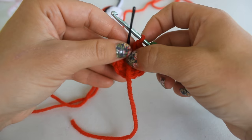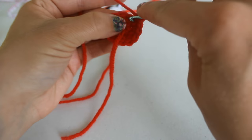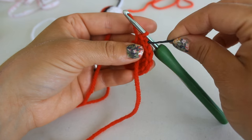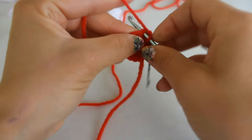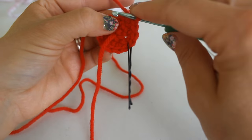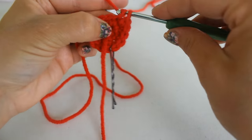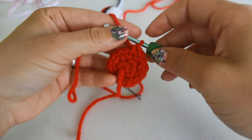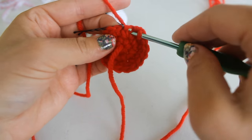Remove the stitch marker and place two single crochets into that stitch. Grab your stitch marker and place it into that first stitch you made — the second from your hook. Place one single crochet into the next stitch, then increase into the next stitch with two stitches. Continue this pattern of two then one all the way around. At the end of round three you should end with just a single crochet into the last stitch, giving you 18 single crochets.